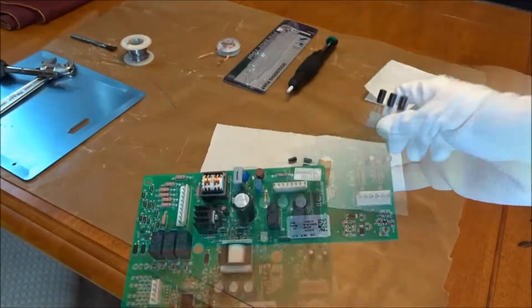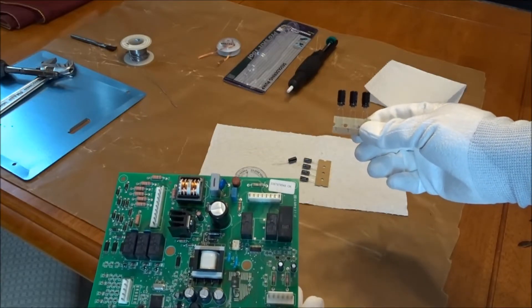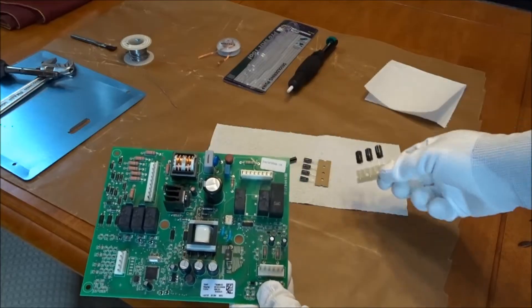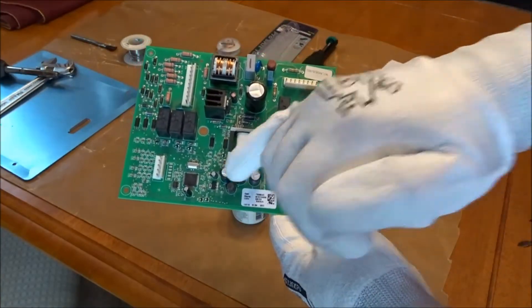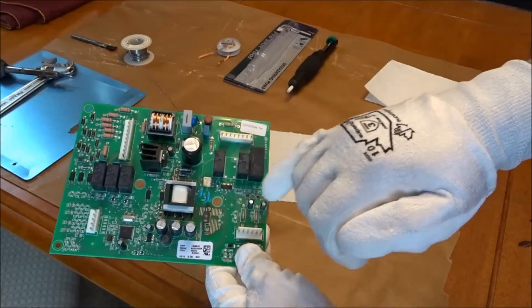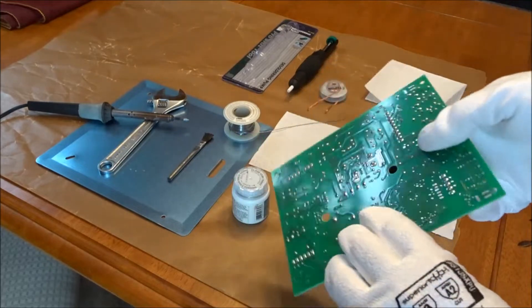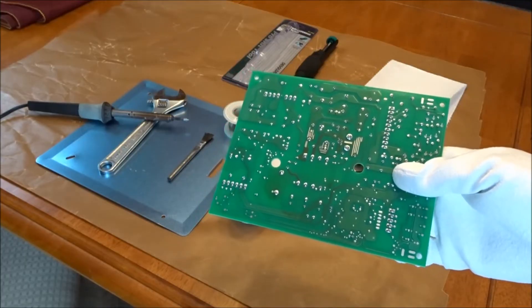We're going to try and fix this ourselves with some capacitors I bought online. These are the replacement capacitors I purchased on eBay. They're the same capacitance and voltage but the physical size is a little smaller. They're a higher quality capacitor made in Japan, and apparently the culprit on this board is these three capacitors here. We'll start by changing those, and if that doesn't work I have five smaller ones that came in that same kit. You don't need to be an electronics repair guy to do basic work like this.